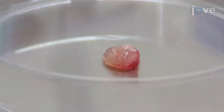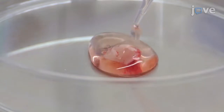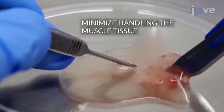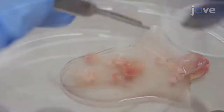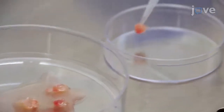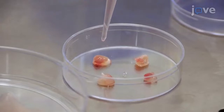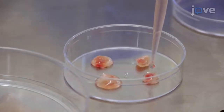Add 0.5 to 1 milliliter of plating media over the muscle such that the tissue is moist but not floating. Use a sterile scalpel or razor blade to gently slice the muscle into small fragments. Use forceps or a pipette to transfer the muscle fragments onto the surface of a pre-coated 6 cm plate. Very gently overlay an additional 0.8 milliliters of plating media over the tissue. Place the 6 cm dish...